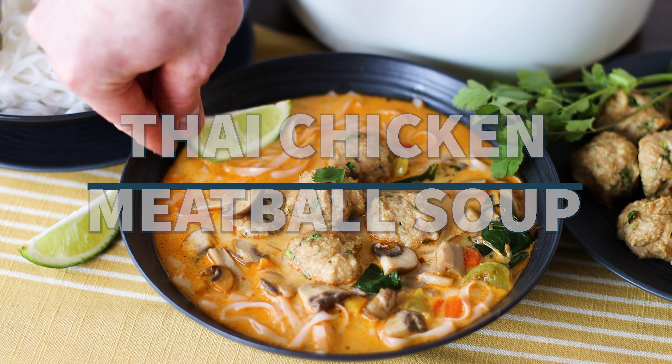We'll start by making the meatballs. In a large bowl, combine ground chicken with panko crumbs, parmesan cheese, and an egg. Add a tablespoon of soy sauce, grate some fresh ginger root — about a tablespoon — then add cilantro, green onions, and crushed garlic. Prepare your baking sheet pan with parchment paper.